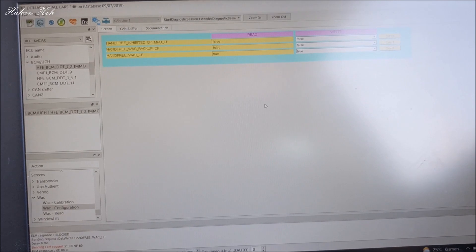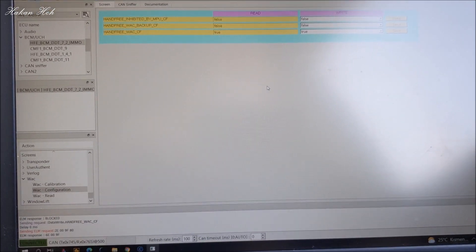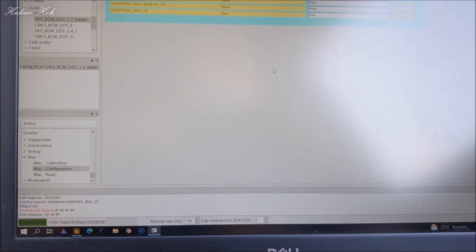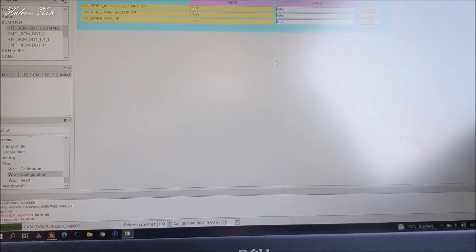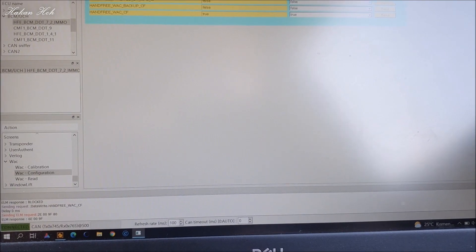Şimdi motor çalışıyor. Biz motoru kapatacağız, arabayı kilitleyeceğiz, biraz uykuya geçmesini bekleyeceğiz. Daha sonra yanaşıp arabaya özelliğin çalışıp çalışmadığını kontrol edeceğiz.